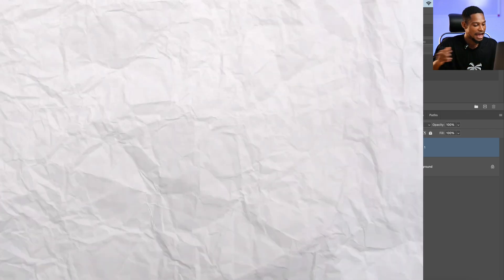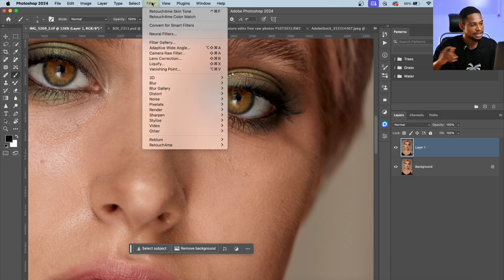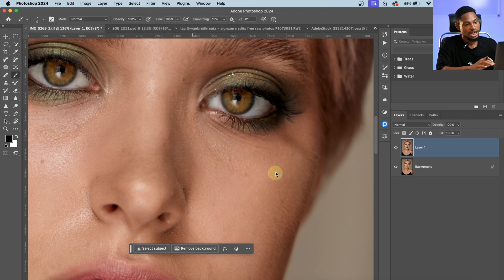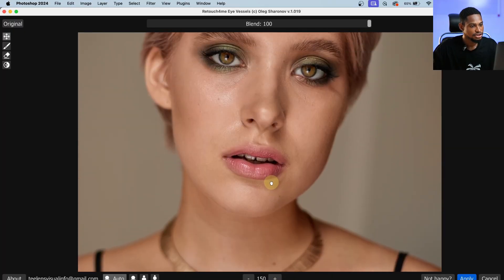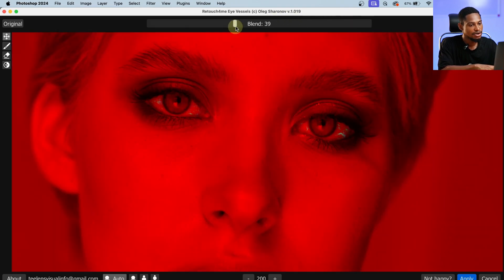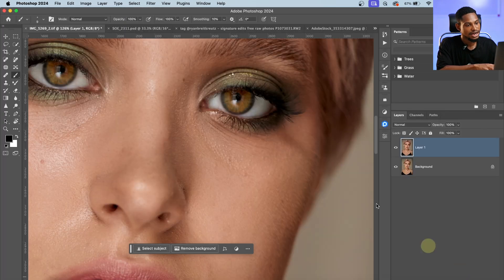Another feature is Eye Vessels and Eye Brilliance. To remove the red veins inside the eyes, come to Filter, click on Retouch On Me, and click on Eye Vessels. It will try to remove those red veins for you. Zoom in to see the before and after — take a look at the eye veins. You can take the Blend down or up depending on preference. I'll leave mine at 100% and click Apply. See the before and the after.